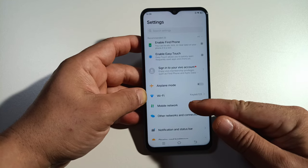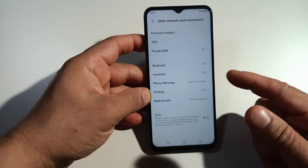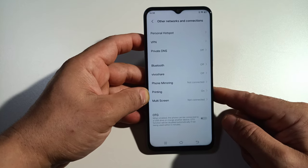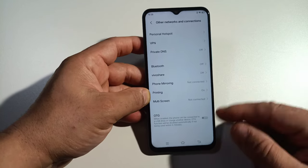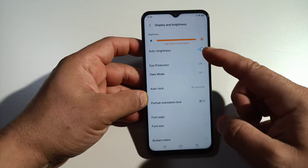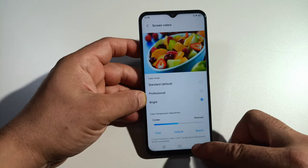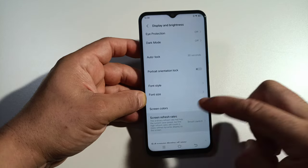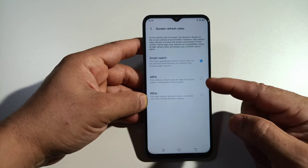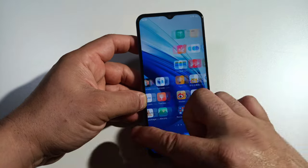For main settings you got airplane mode, Wi-Fi, networks, other networks and connection, DND, Vivo Share, phone mirroring, printing, multi-screen, OTG, notification and status bar, display brightness — this phone gets pretty bright. Then you got your screen colors, leave it bright for better results, and screen refresh rate. This phone has a smart switch for 60 or 90Hz — let's leave it at 90.